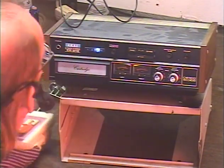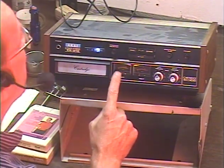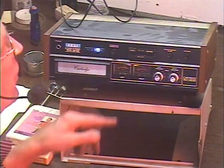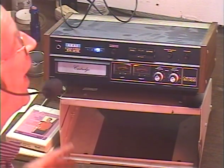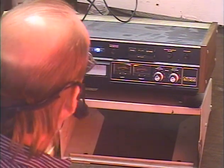We know the deck is working properly now. One thing I'll say about this particular deck is the left VU meter tends to stick. I don't try to repair VU meters — some of them have jeweled movement. It's like trying to fix a watch, and I'm not a watch repairman. It's way beyond my capabilities.